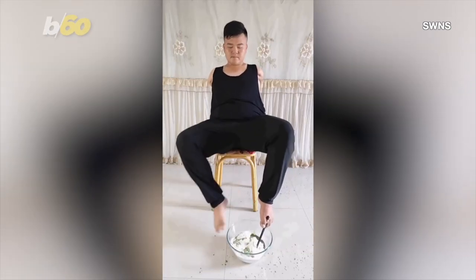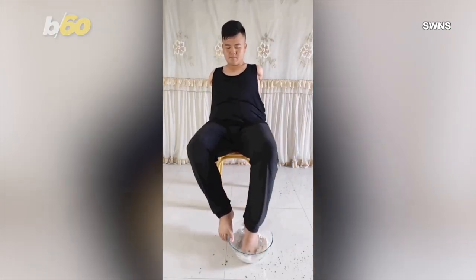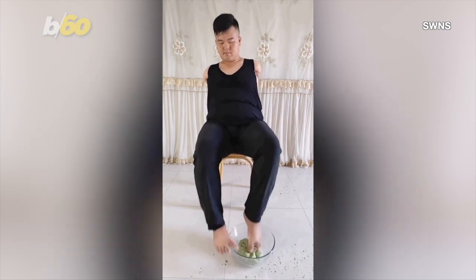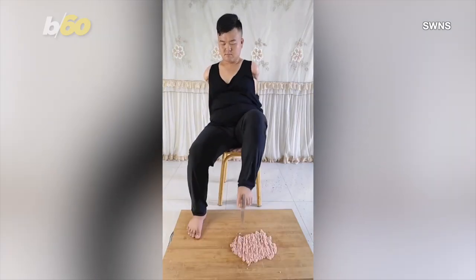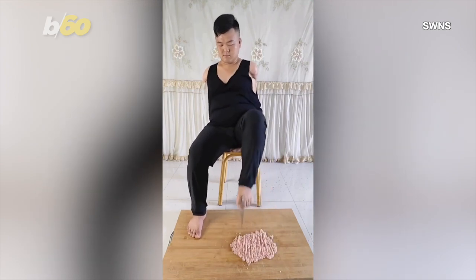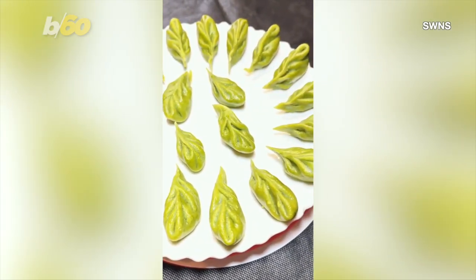Some people have skills way beyond their seeming capabilities, and this man in particular will surprise you all. A man from Heilongjiang, China, has no arms, but can make dumplings from scratch using just his feet. You heard correctly.